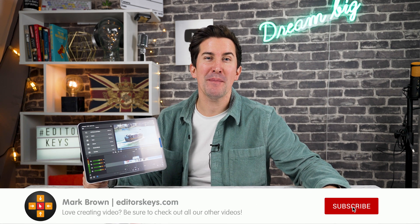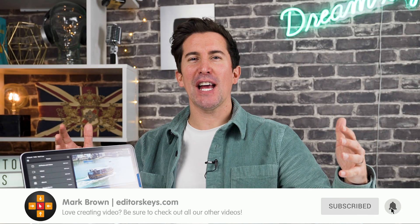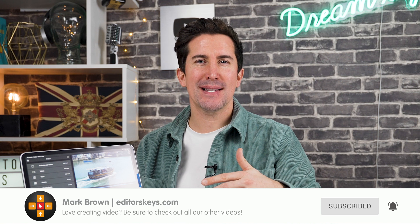Hey there, welcome to the video. I'm Mark from Editors Keys and in this video I just thought I'd show you a product that we've been sent. I don't normally do these kind of product reviews because we get sent a lot of these little accessories, but this one is actually quite cool.